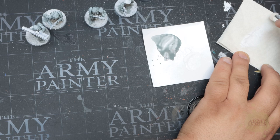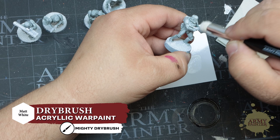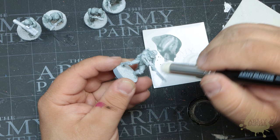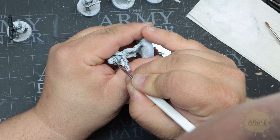Now, using a Masterclass dry brush and a bit of Warpaints Matte White, Thomas is going to dry brush the Stormtroopers, focusing the white paint over the raised edges of the miniature. Once that's done, the armor is essentially complete, so let's pick out the details starting with Speed Paint Grim Black.